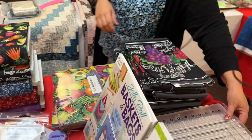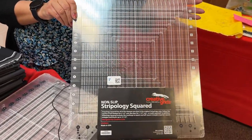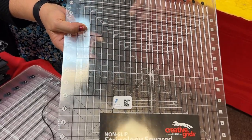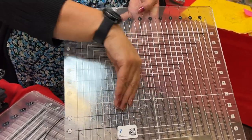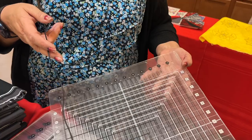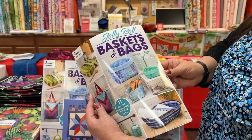We have a big Stripology ruler — it has little slits where your rotary cutter stays so you don't go off the straight line. It keeps your blades straight, and Julie uses them to square up her blocks. We also have some new books: Baskets and Bags from Jelly Rolls — those would be fun to make at Jelly Roll Play Day.